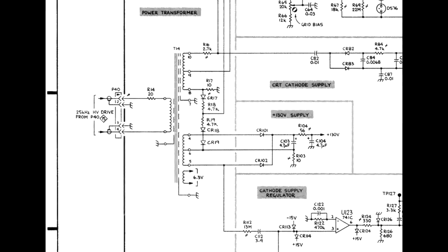T14's primary, which can be accessed by pins 1 and 4 on P40, should now measure about 2 millihenries. If the measurement is much less than 2 millihenries, then T14 is suspect. Even if it passes the inductance check, it could still have an internal short, so checking all the leads to ground should also be done.